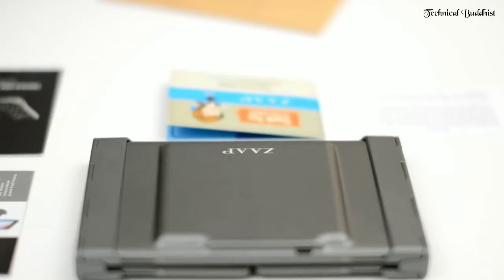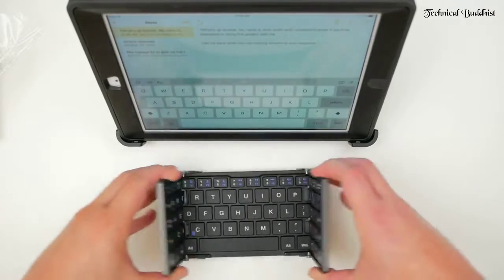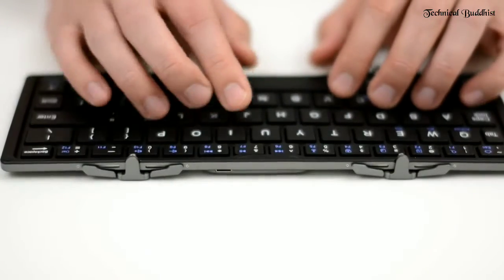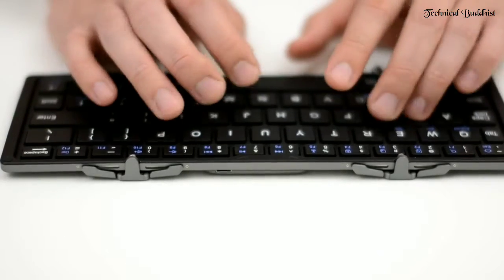I've got Android devices, Apple devices, a PC, and a Mac. Having said that, I do a lot of word processing on these devices. Besides documentation, I do a lot of programming too. So you can imagine that having a keyboard that works well across devices is an absolute must for me.